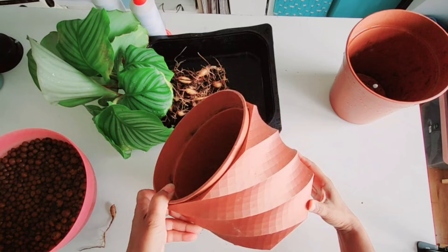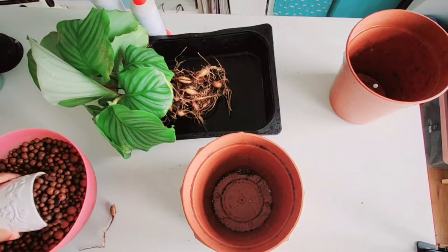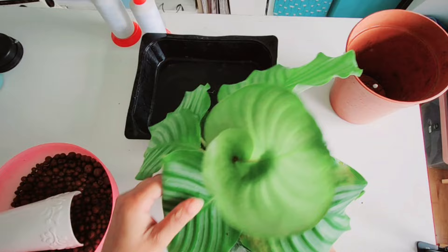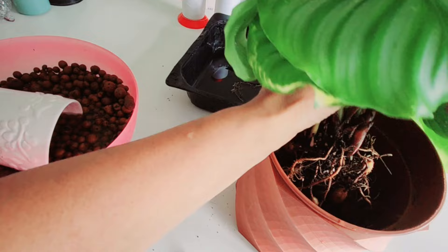What we're going to do is start by putting some leca in. I've put some leca about a third of the way in, but now I've just realized the plant feels like it's too high up. I think I'm going to have to take some out — maybe a couple of handfuls. It just feels that little bit too high, and when you look at it you can sort of see it's a little bit too high.